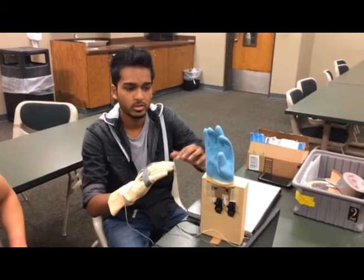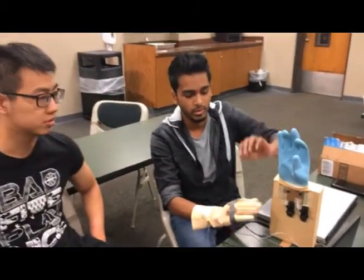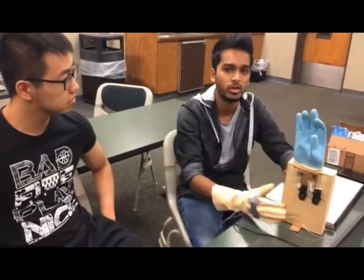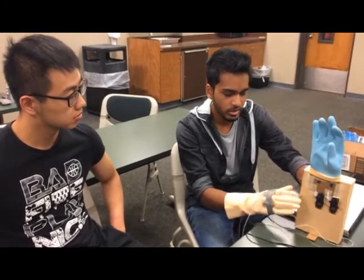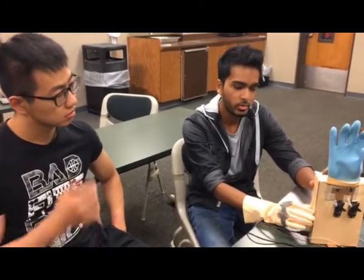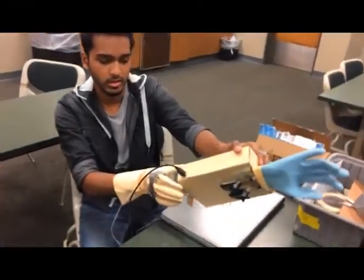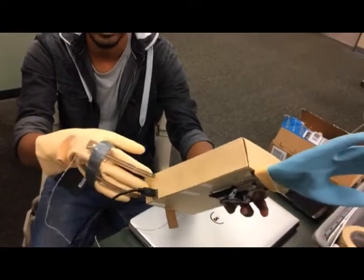We have just used two flex sensors, so that's the reason only two fingers are moving. If we had used five, we could have done the whole hand. The Arduino board and the breadboard are all inside.